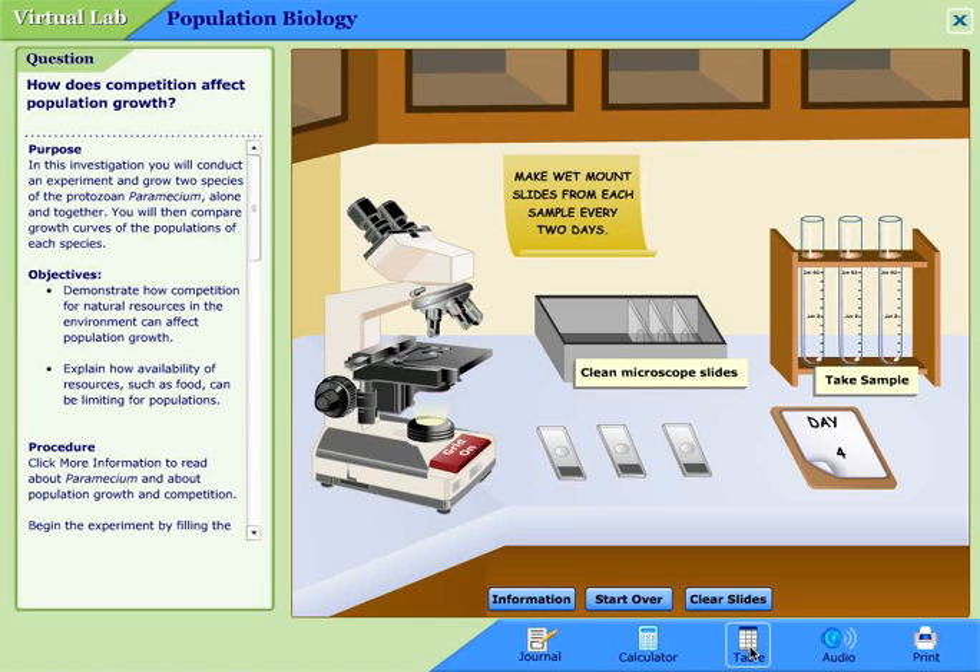Let me know if you have any questions. I hope this helps. Make sure you go through these journal questions carefully. I hope that helps.